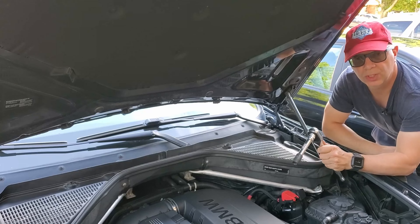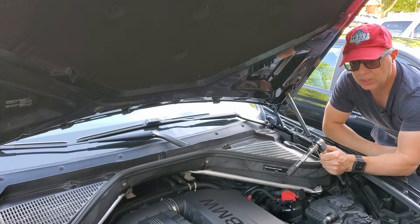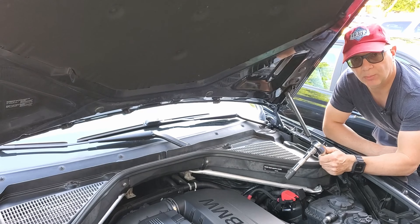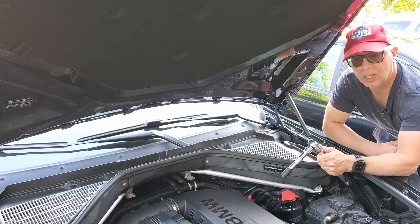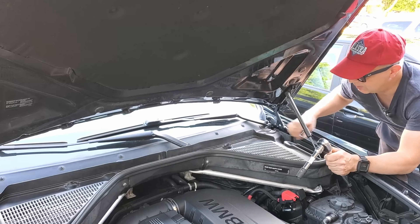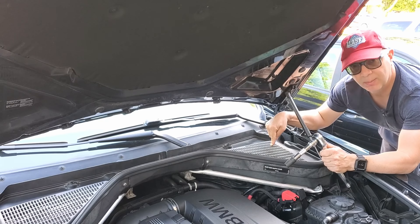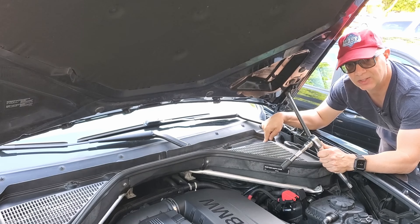In order to do the brake work on the front or on the back of any vehicle, the first step is to locate the brake master cylinder because you're going to want to take the cap off so that you can relieve some pressure when you compress the calipers in to put in new pads. Otherwise it's going to be very difficult to compress them back. On the X5 it's located under this cowling. There are four plastic 13mm bolts holding this cowling down and the master cylinder is right there.